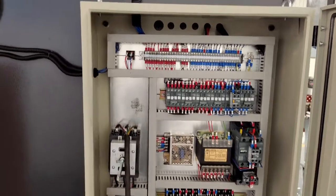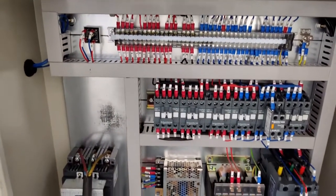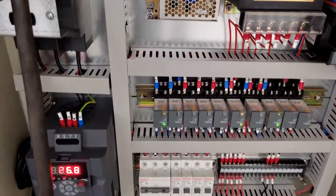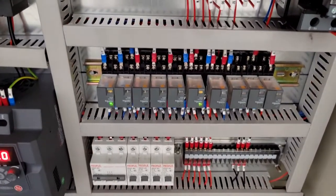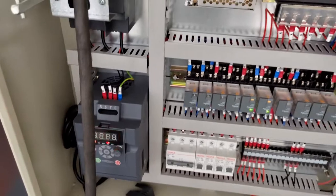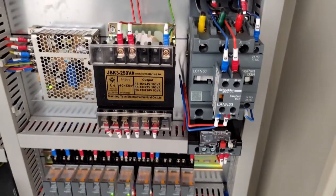This is the electrical section of the machine. We can see famous electrical parts from Schneider, which is made in Germany. This is the inverter — it is used for adjusting the speed of the motor.